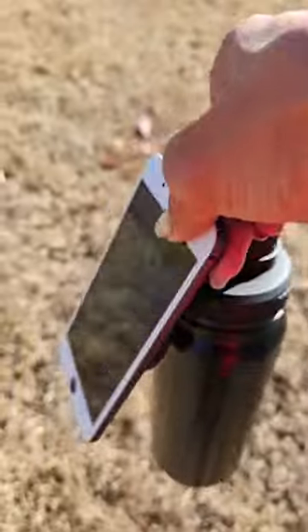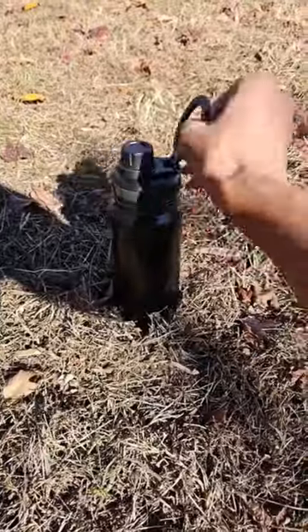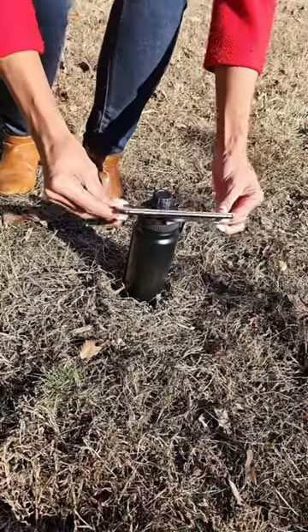Introducing the MagSafe water bottle with an adjustable ring on the lid for your cell phone. Easily keep up to 24 ounces of liquid, either hot or cold, for up to 12 hours.